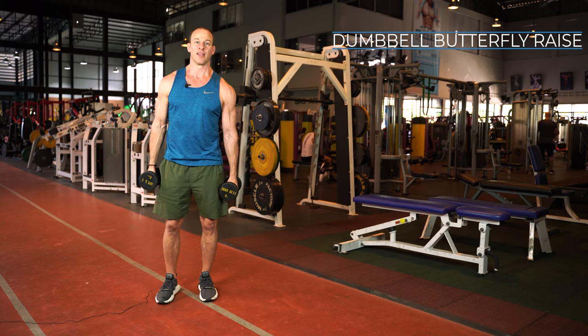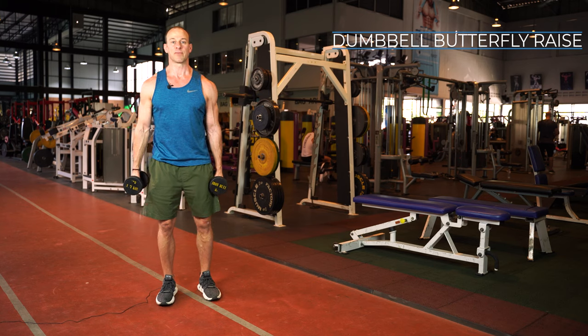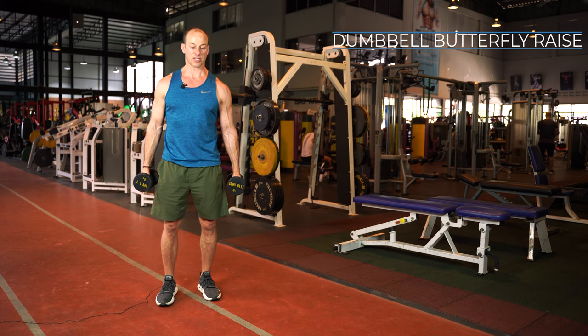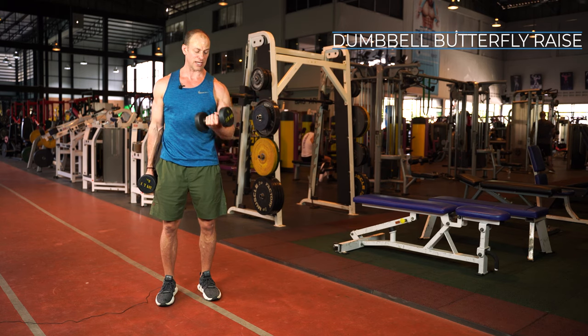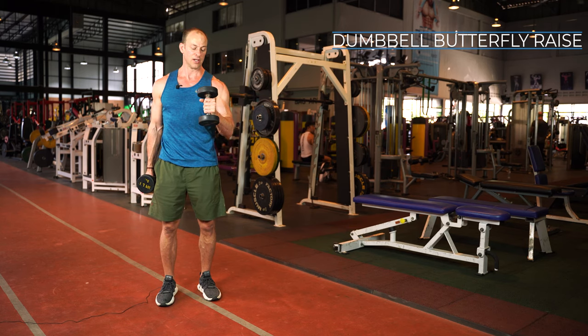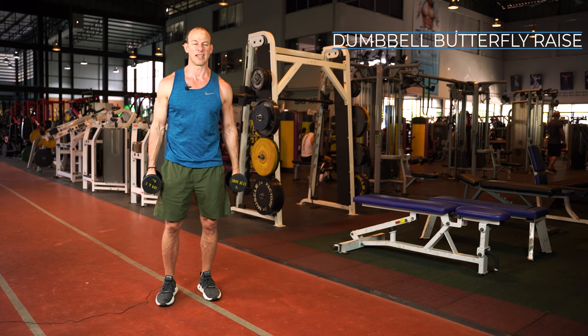Momentum isn't always bad as long as you use it properly. First, you need to choose the right amount of weight. You want to go a little bit lighter on these — I'm using 5 kilos, a little bit over 10 pounds, about 11 pounds.